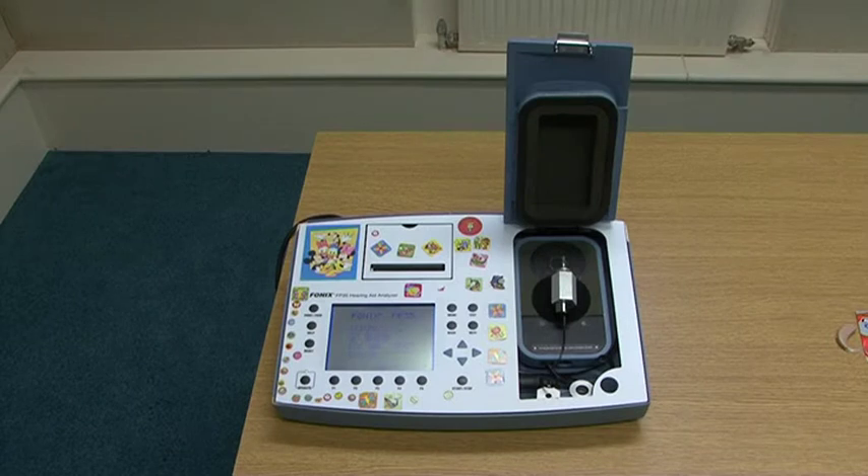This is the Phonix FP35 hearing aid analyzer, also known as the test box. In the last 10 years, it's become the most popular device for the monitoring and setting up of hearing instruments and personal FM systems used in education around the UK. There have been many changes and revisions, primarily to the firmware installed, which can be identified by the version number displayed on the start-up screen. Currently it is version 6.10. If you have an older device, it's recommended to have an upgrade to get more functionality and compatibility with the newer digital hearing aids.